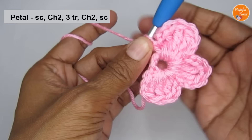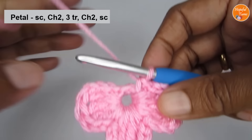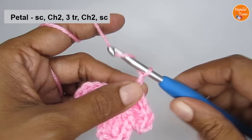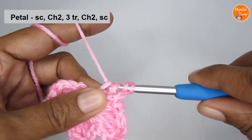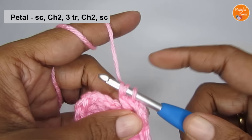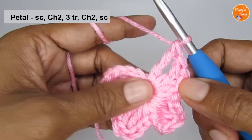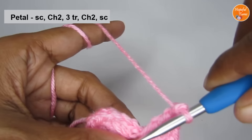We will do petals four and five. The single crochet of the last petal is also the first single crochet of your next petal. So make two chain stitches, then put three triple crochets, then finish it off with chain two and a single crochet. That completes the fourth petal. You'll see there is no space, so just push it to a side to get the space.